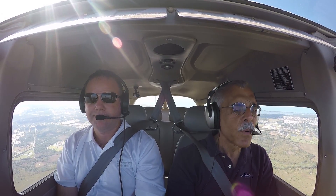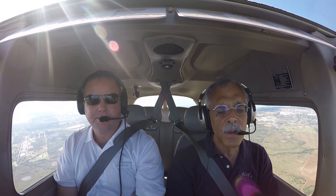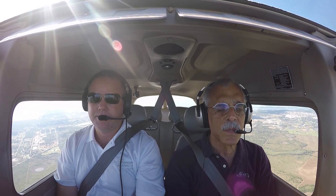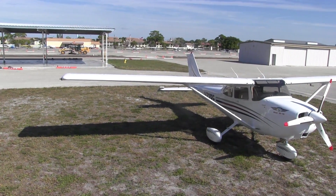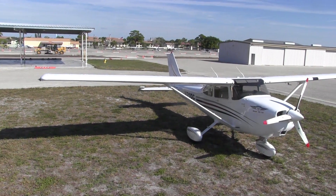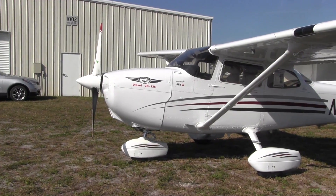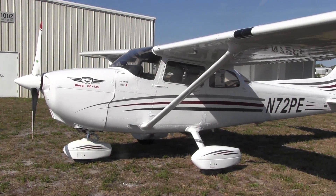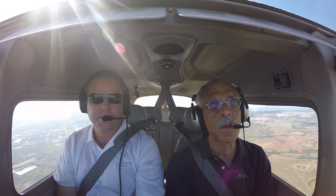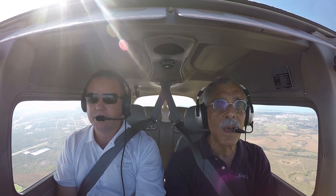Hi, everyone. This is Paul Bertarelli reporting for AvWeb and Aviation Consumer. I'm with Corbin Halloran in the cockpit of the Premier Edition. This is one of the latest diesel conversions using the Continental CD-135. It's a conversion of a restarted Cessna 172 — this happens to be a 1997 model — and Premier is beginning to market these. Corbin and I'll come back to talk about this particular airplane, but first, here's Art Spangler with some of the details on the program.